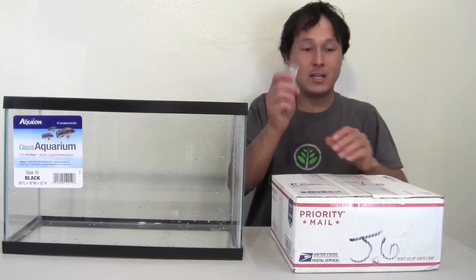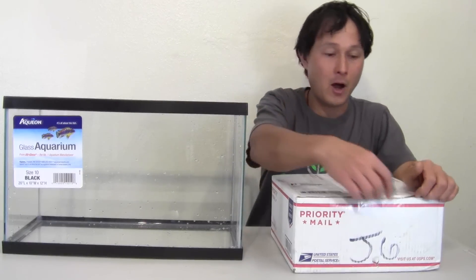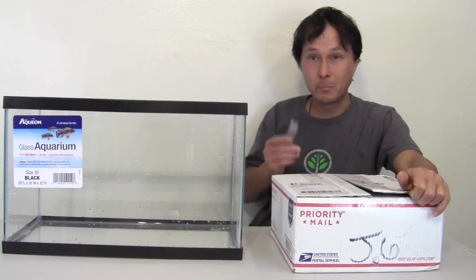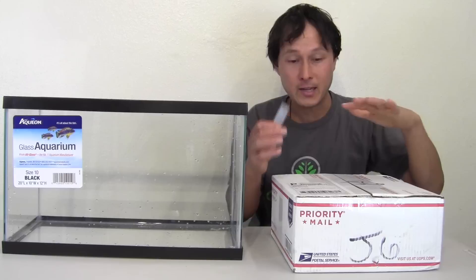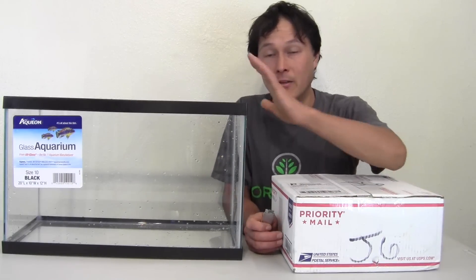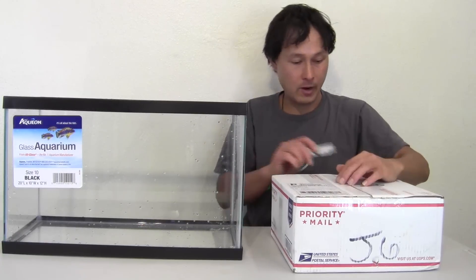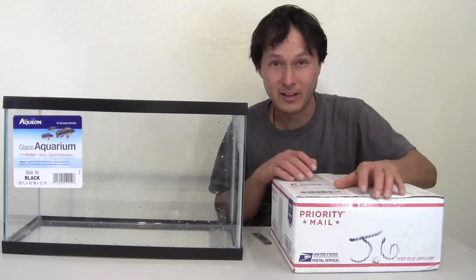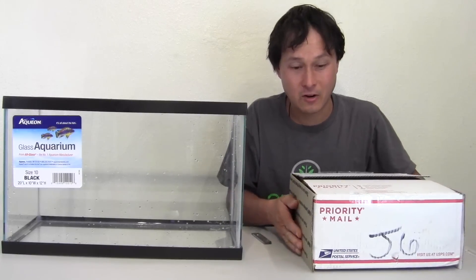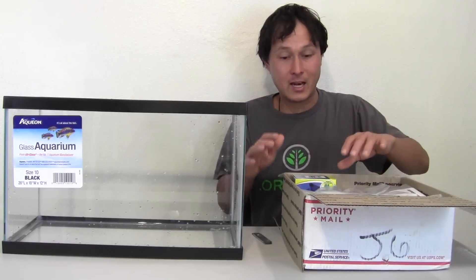So let's get into this episode. I got a shipment from Spirulina Systems in Palmdale, California — priority mail — and we got their complete system, the X System kit. The only thing aside from what's in this box is you'll need a fish tank, and if it's cold where you live, you'll need a fish tank heater. It's nice and warm here in Las Vegas so I don't need anything right now — maybe come wintertime I might invest in a heater.